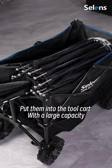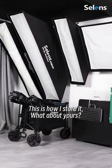As for the rest, I'll be lazy and put them into a large-capacity tool cart. This is how I store it — what about yours?